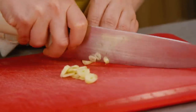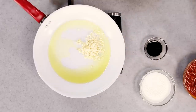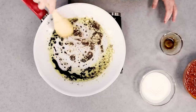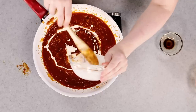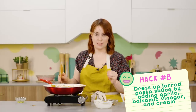I'm going to mince up the garlic and move on to the next hack — upgrading jarred sauce. We heat up some olive oil, sauté four cloves of garlic until tender and fragrant, then add balsamic vinegar to deglaze the pan and add brightness, acidity, and some sweetness. Then we add about 20 ounces of jarred pasta sauce and half a cup of heavy cream, which adds richness. I think it's a really good time-saving hack so far.